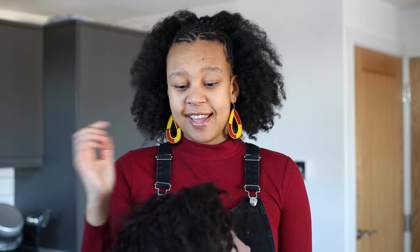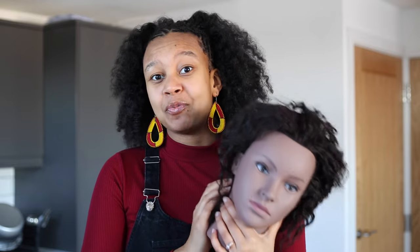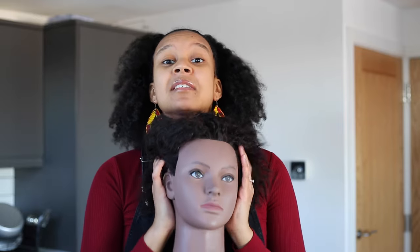Today I'm joined by this lovely lady who you guys haven't seen on my channel in a hot minute. I literally just took out some of the cornrows that Kay had done in her hair from months ago. As you guys know, I was trying to teach my husband how to cornrow hair — we're gonna get back to that because I want to do a video of him doing my hair.